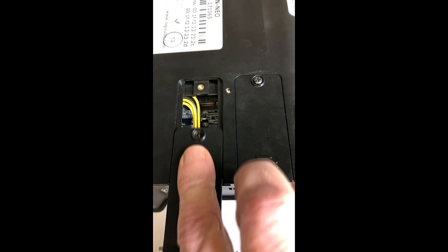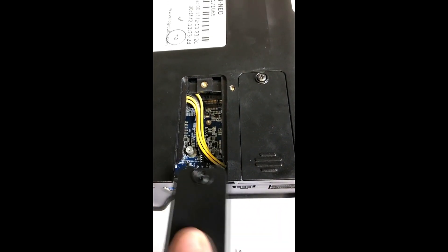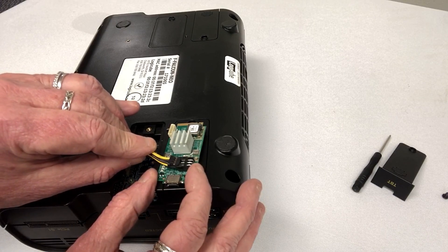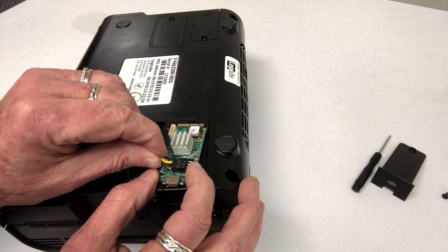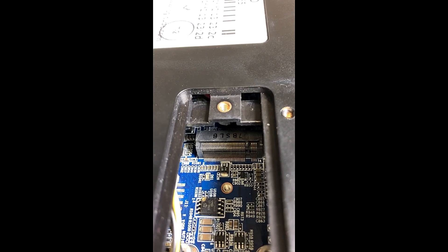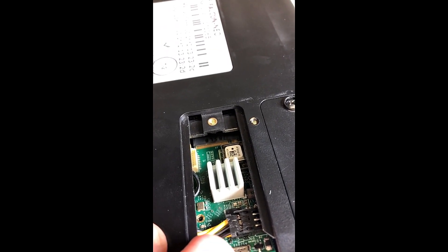Once the door is removed, you will see a yellow and black cable which has a connector on one end. This connector should be inserted into the power port on the I.O. card. Once the cable is connected, proceed to slide the card into the port and slide the pin side of the card into the socket at the back of the port.